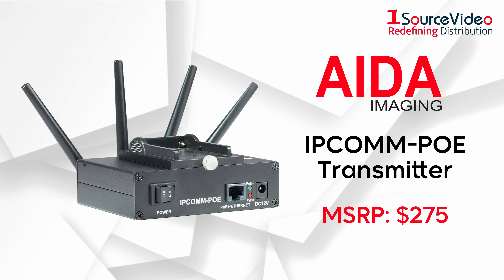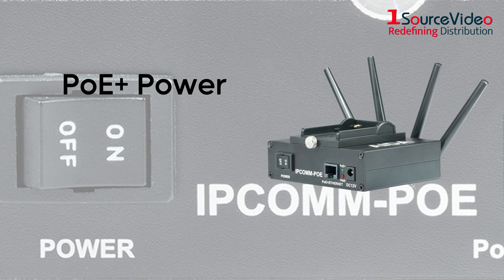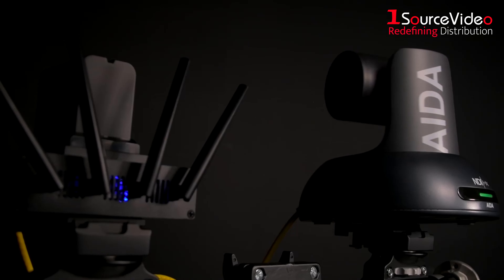Introducing the all-new IPCOM PoE transmitter from Ada Imaging. With the power to inject PoE Plus power into any camera using DC12V or an NPF battery, you can easily take your video creations wirelessly onto any Wi-Fi router, sending IP video or IP control as far